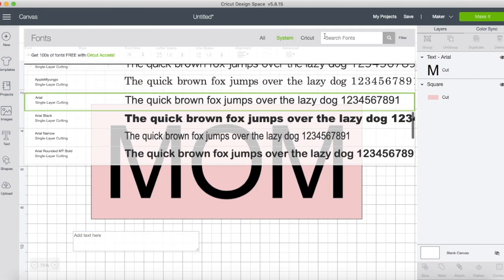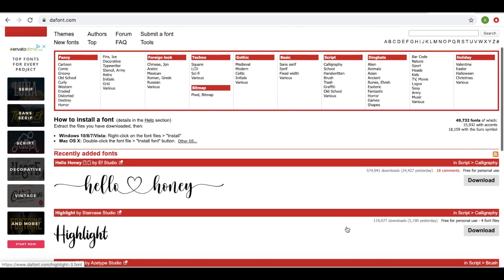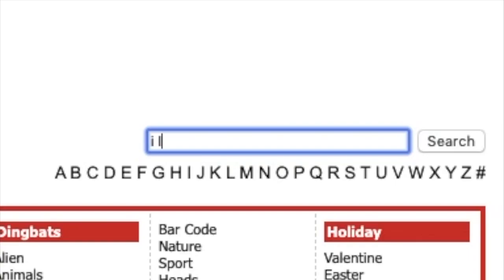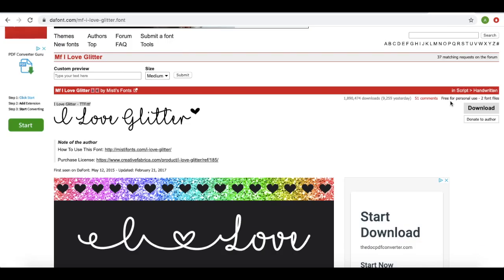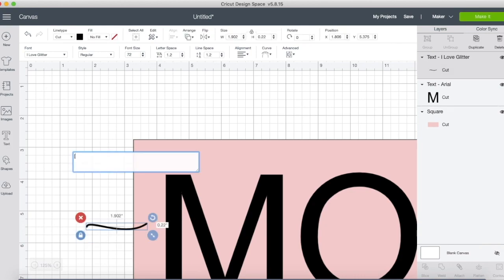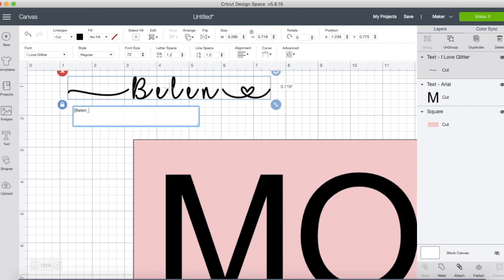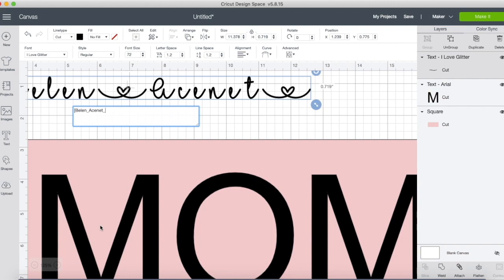Now I'm going to go back to text, search up 'I Love Glitter' — it's a font from dafont.com. It's free for personal use, but if you want to use it for commercial purposes like selling shirts, you'd need to purchase a commercial license. I'm going to click on I Love Glitter, use the open bracket for a little swirl, type my older sister's name Belen, press underscore for a swirl with an open heart, type my name, underscore again, and then my little sister's name.